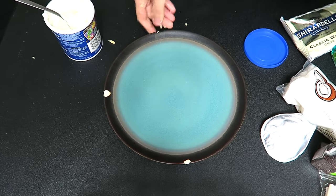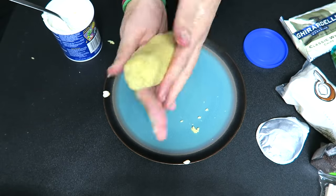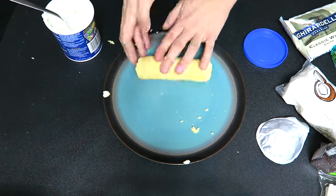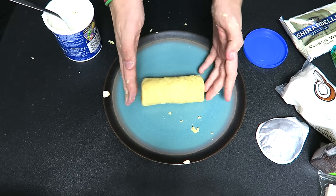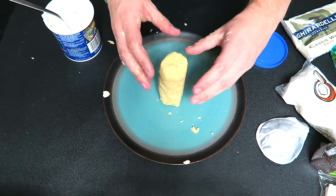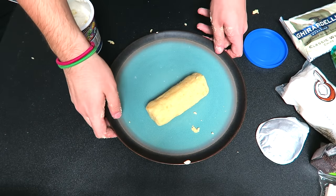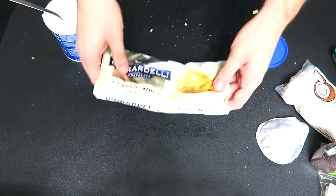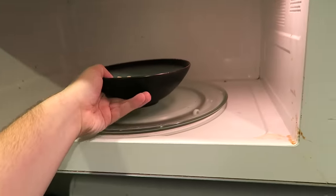Take that dough ball and on a plate start forming it into the shape of a cucumber, a penis, or a sushi roll — because that's what we're aiming for. You can make it small, big, thick, skinny, or curved. Now put your sushi roll in the fridge. Take your white chocolate, put it in a bowl and melt it for 30 seconds at a time in the microwave, because you do not want it to burn.